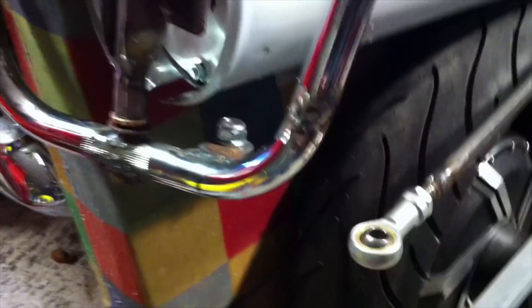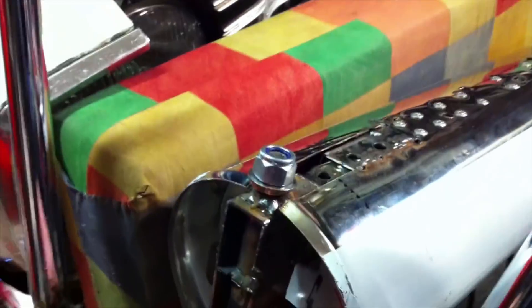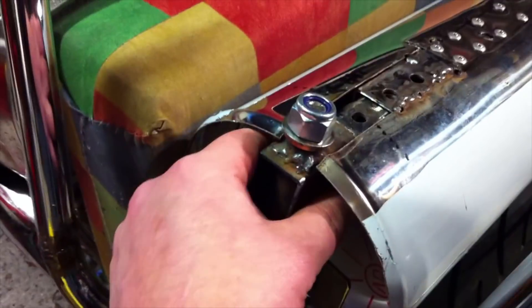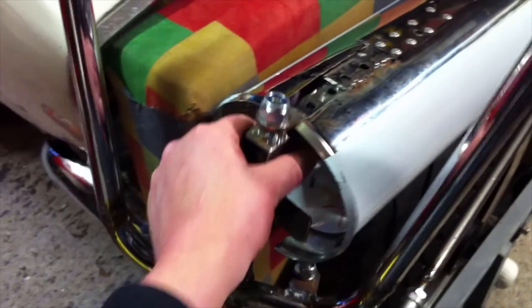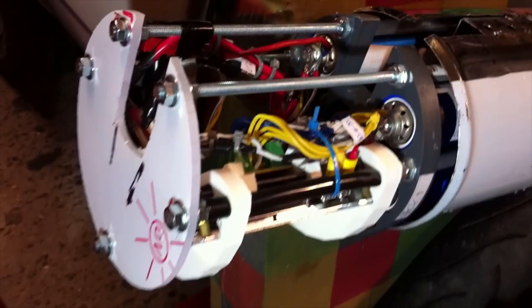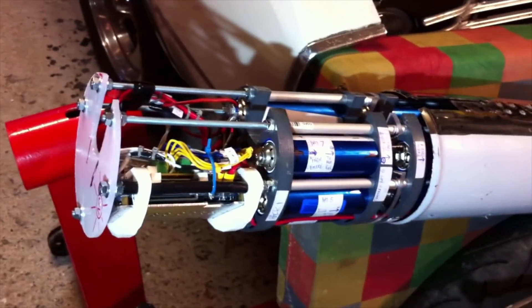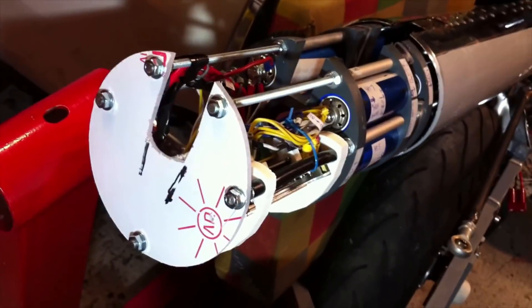I've undone the steering linkage from here, and undone these two top bolts, so this should slide out now. There we go — that's the entire steering system removed. There's nothing now stopping the battery pack from coming out. The whole thing slides out from the front. I can't do this and film at the same time, so we'll just do it in sequence.